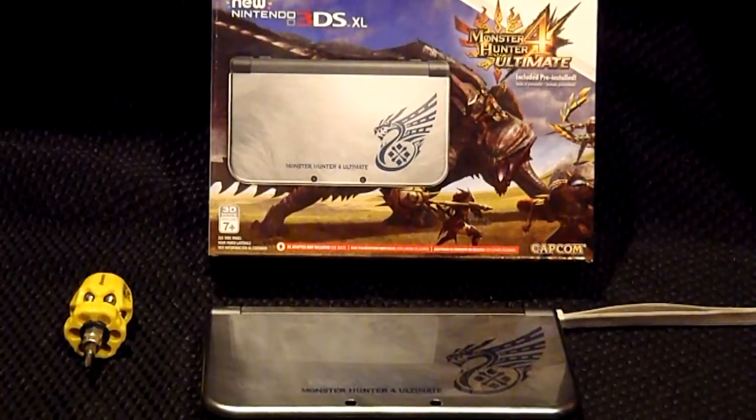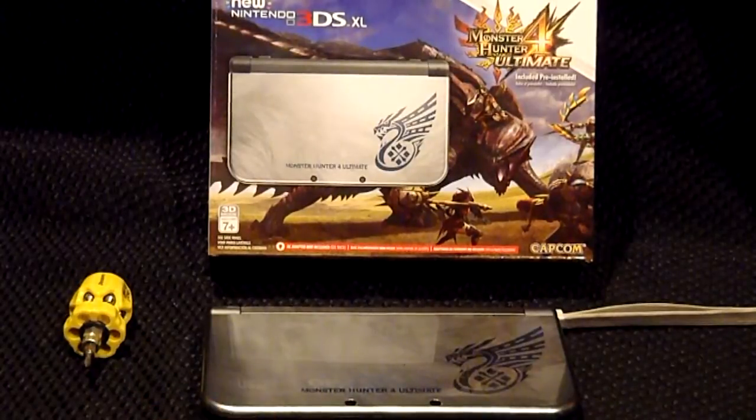Hello everybody and welcome to another how-to tutorial video. This is Jemmy and today we're going to bring you a quick tutorial on how to change the SD card. It's a very basic procedure, but it's nice to actually see somebody doing it in case you're a little afraid of how to do it — it's always nice to have a visual guide. So you have your New 3DS XL, which only comes pre-loaded with a 4 gigabyte drive, but it's always nice to upgrade to a larger size.